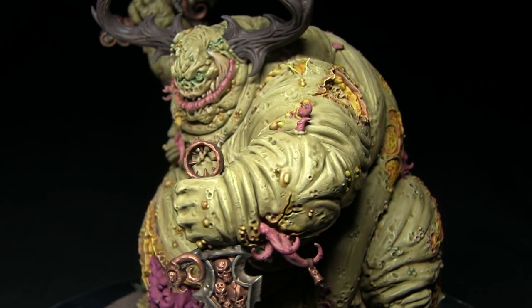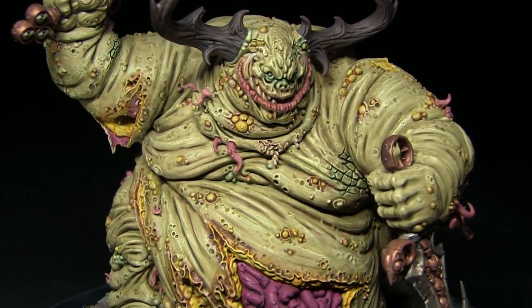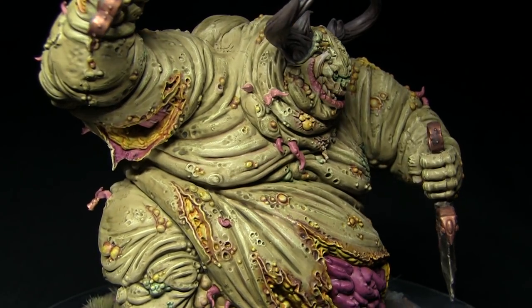And here we have the fully painted Great Unclean One, which you can see I've assembled and also based. You can find a full list of the paints used in this tutorial along with the order they were used in the description below.